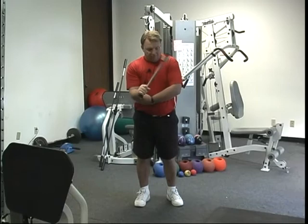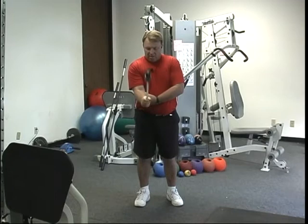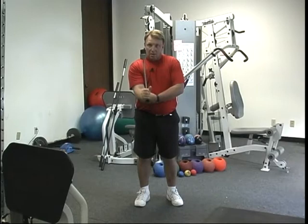Typically we do this for 45 seconds or a minute, or we count the reps — back and forth counts as one. Then we have what we call flexion to extension, which is simply going straight like this, trying to get the hand and elbow to work through full range of motion.